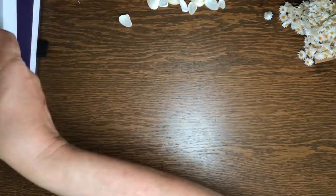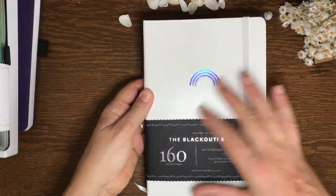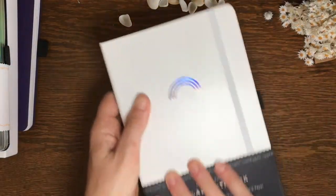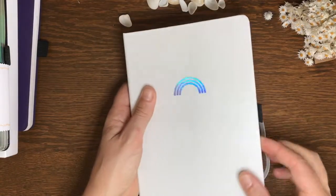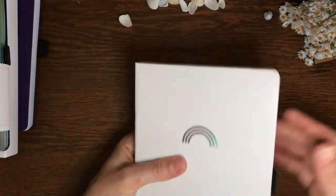That's white pages. And the mystery box, finally, the third journal was a blackout journal. I'll just quickly show you the paper — that is the blackout journal, and that was my third one.